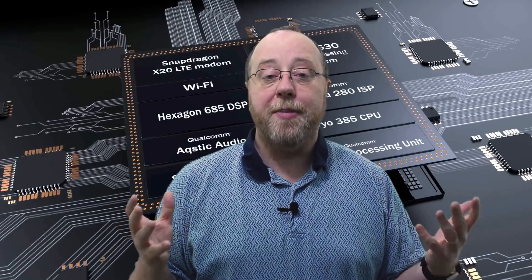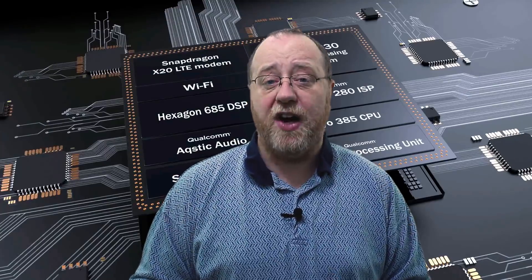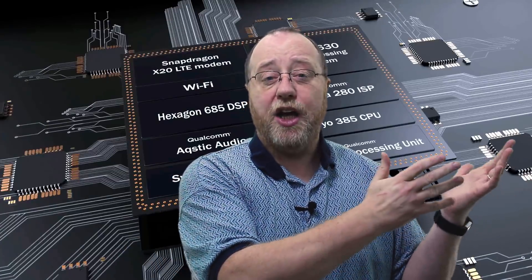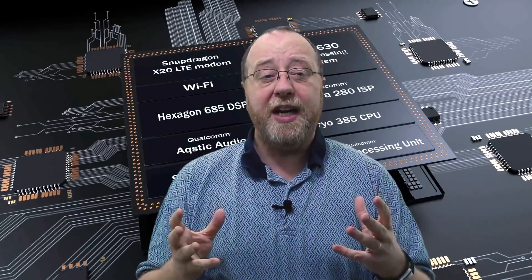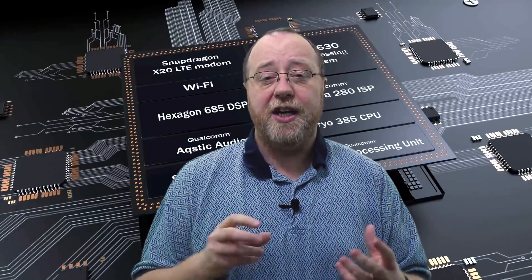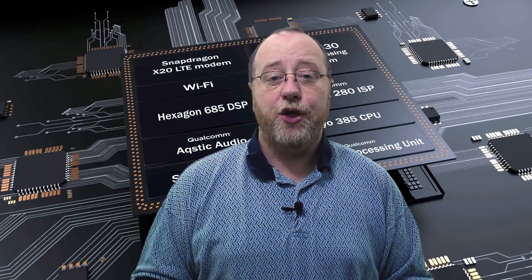Looking at some of the components individually, let's start with the CPU. The CPU in the Snapdragon 845 is the Cryo 385. It's built on Cortex technology, meaning that Qualcomm have taken a core design or two core designs from ARM and then tweaked them a little bit — maybe some of the internals, maybe in how it fits into the rest of the chip, the layout physically on the silicon — and then branded that as their own chip design, which in this case is the Cryo 385.